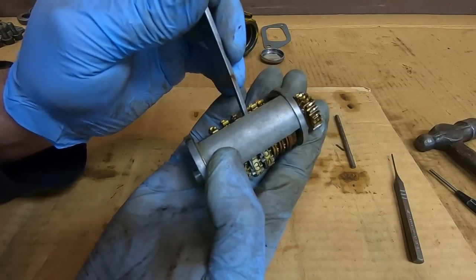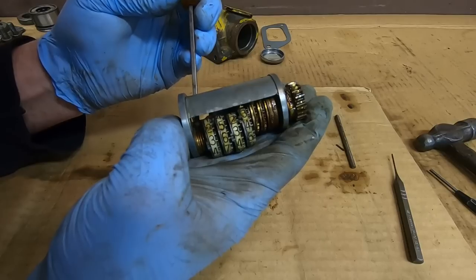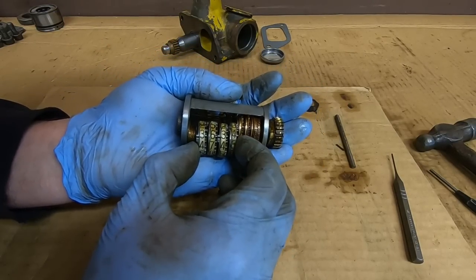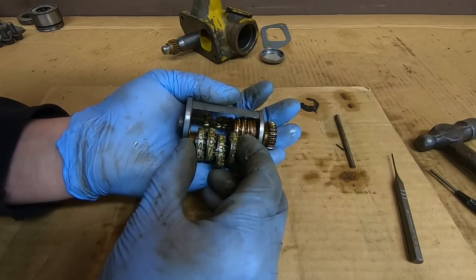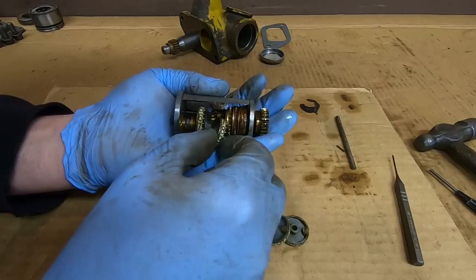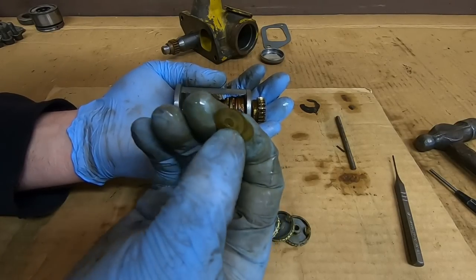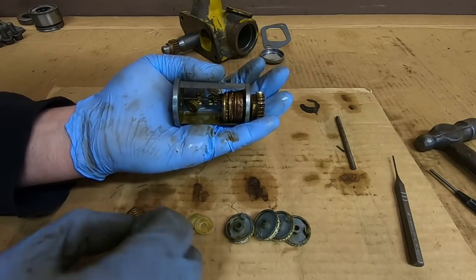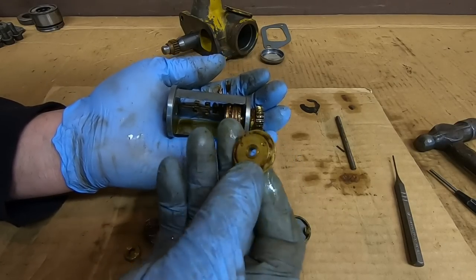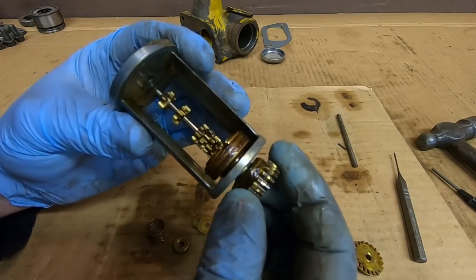We'll carefully roll those dials out — usually the painted surface on these is ready to wipe off with the slightest touch, hopefully that's not an issue here. Okay: one dial, two dials, three, and four. Here are those little bronze shims and the spring from the end, the bushing, and then these little brass tickers — two of them on this end — they come out like that.